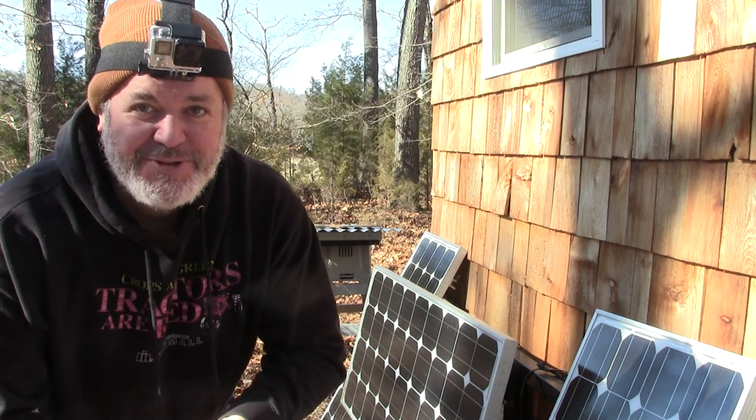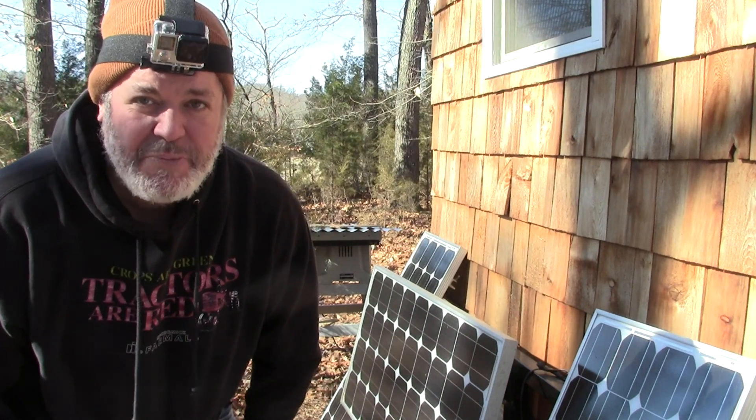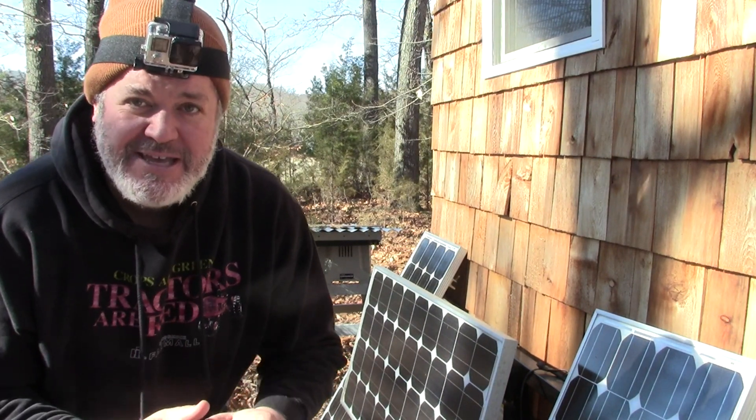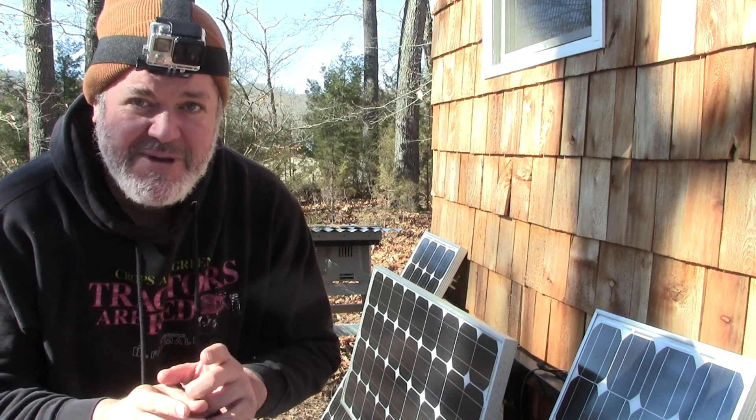Hey everybody, welcome back to Christopher Farms. Chris here. I'm going to do a couple things today. First, I need to reconfigure my solar panels. I have them in series and I need to put them in parallel. I'll explain more about that here in a minute.